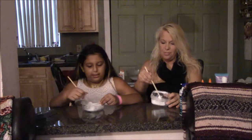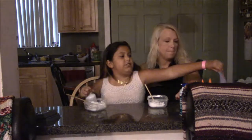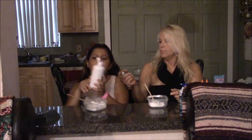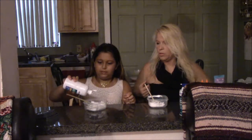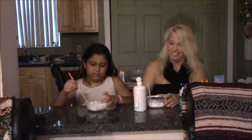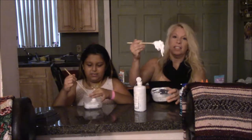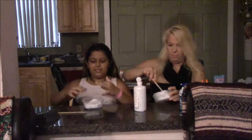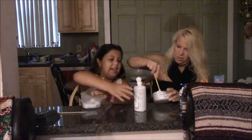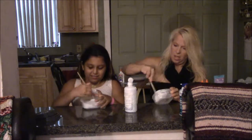Now that we've done that, we're going to add contact solution, and we have lotion just in case it's too hard. You can use borax, anything, as long as it has boric acid in it. We're using contact solution because it actually works the best. I'll go little by little. You can see how it starts to pull away from the side. If you guys don't like messy, don't do this. Look, mine looks like cotton candy now. I'm actually doing pretty good — she usually struggles with slime, like a two-year-old, it just sticks to her hands.